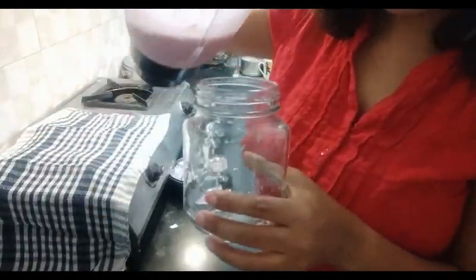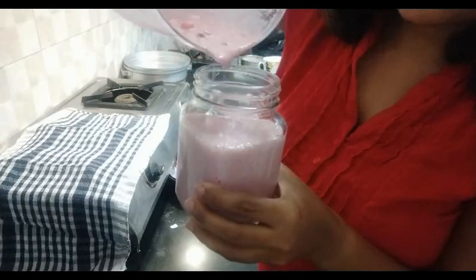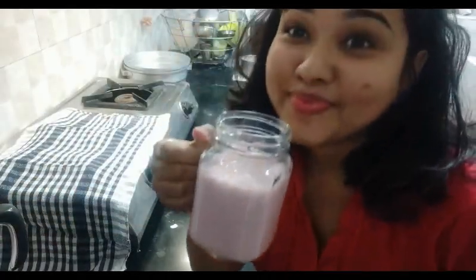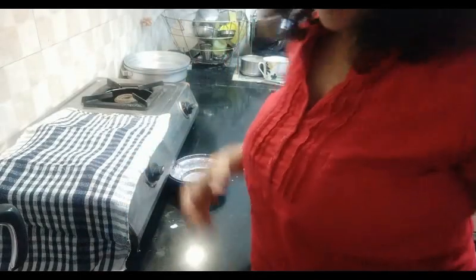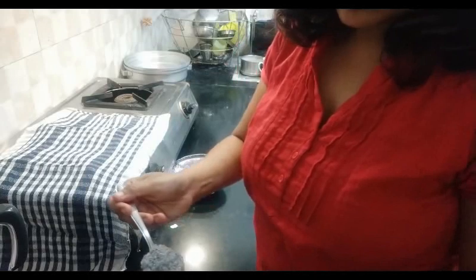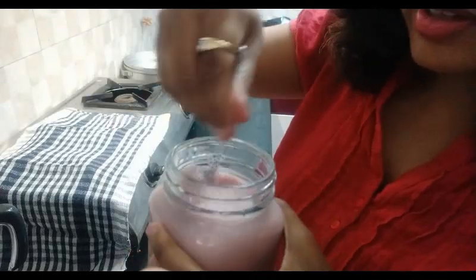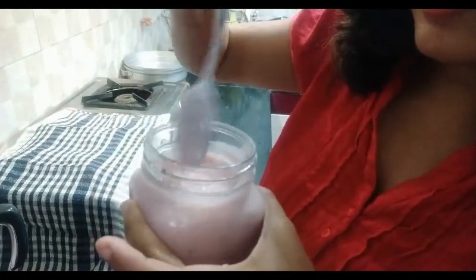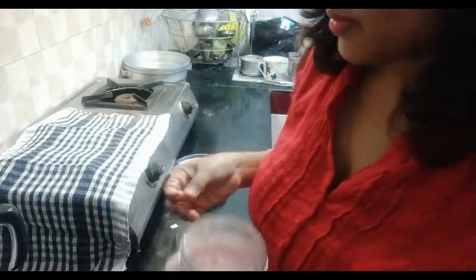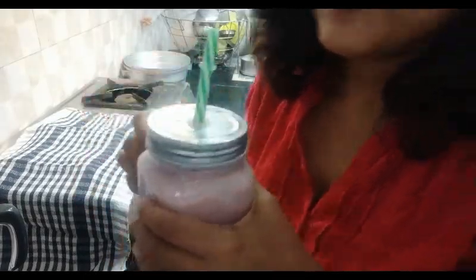Next I got this jar. I'll pour the blended milkshake into the jar along with the soaked sabja seeds. And it's ready.